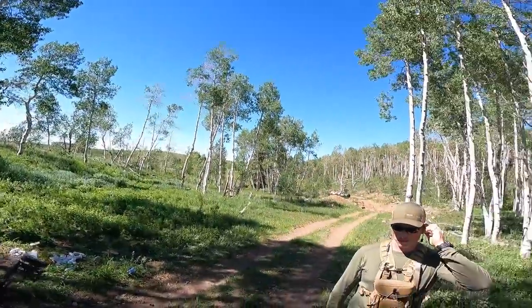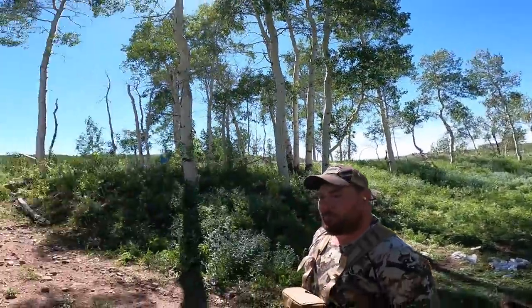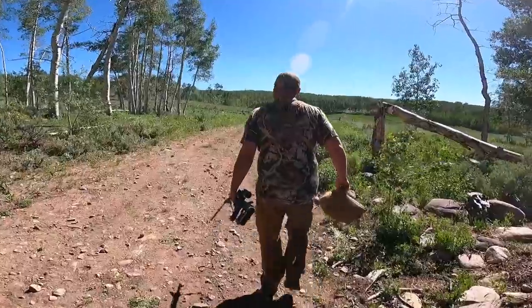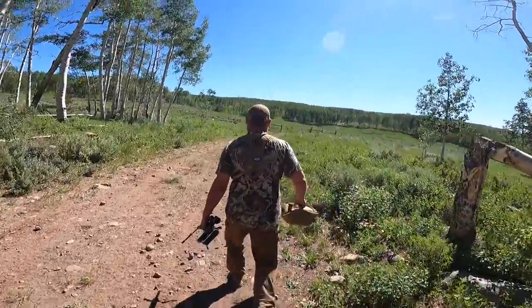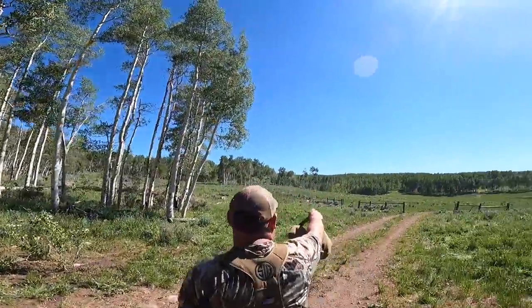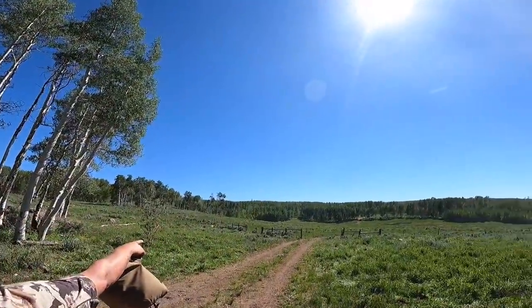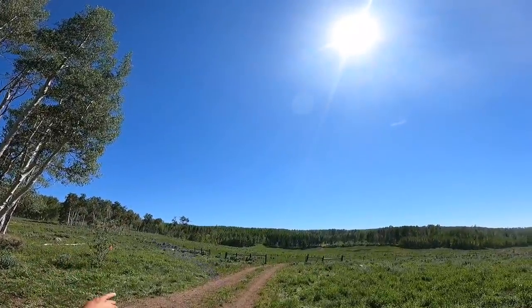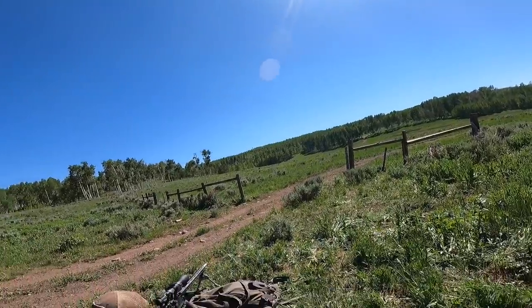Back pocket, front pocket, shooting bag — check. Hearing protection — check. Positive mental attitude — check. Might have to time this wind a little bit too — it's kind of coming in waves. Got one straight ahead. See that gray just in the timber line? 314 yards — got it. I'm on it.